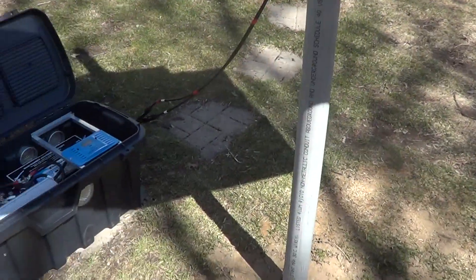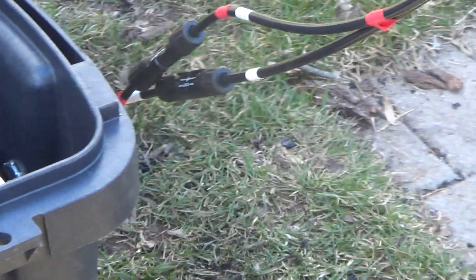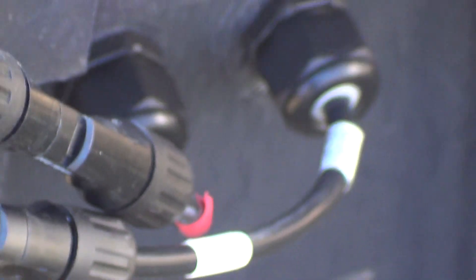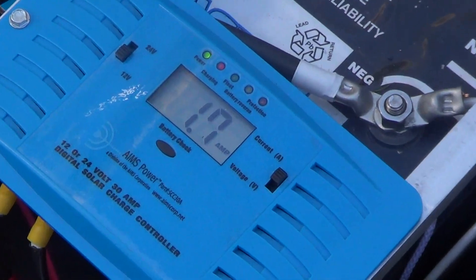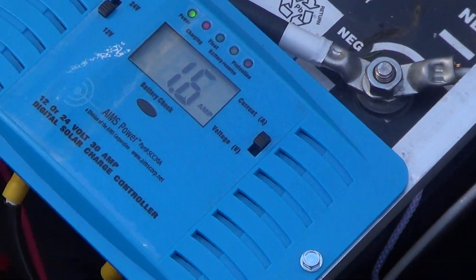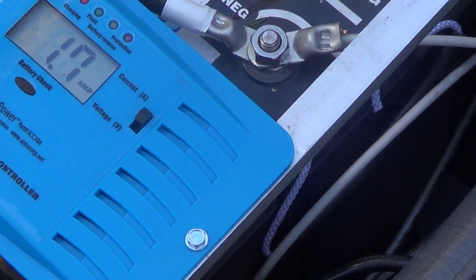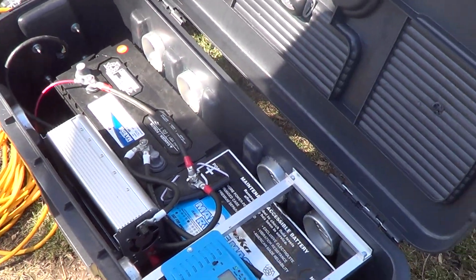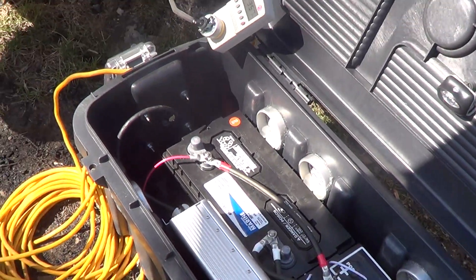The cables come down and hook in over here on the side, going through the side of the box and into those connectors. This blue panel is a solar charge controller. As you can see with the shade, I'm only putting 1.5 amps in, but it is still charging the batteries a little bit. We've got two batteries in here.